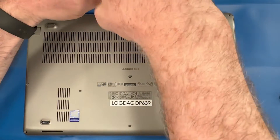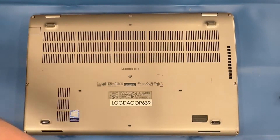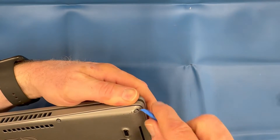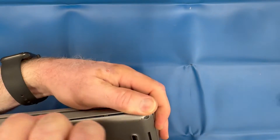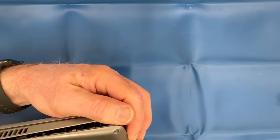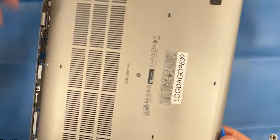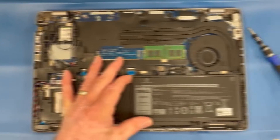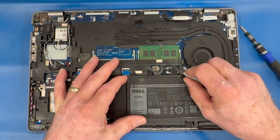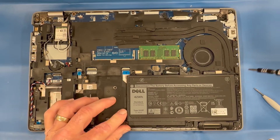First, remove all the screws off the bottom cover. Use a plastic spudger tool to carefully pry around the edges of the bottom cover to remove it. Then disconnect the battery and remove the single screw to the right.